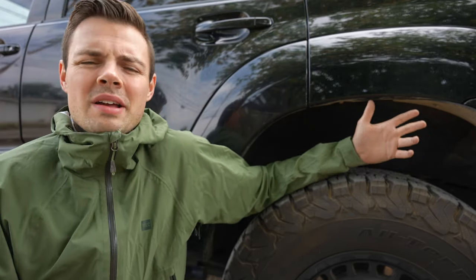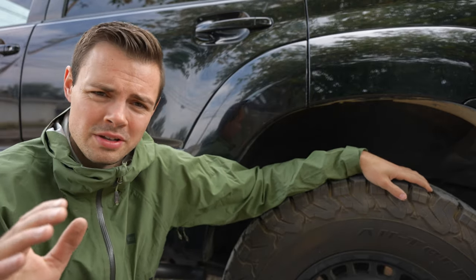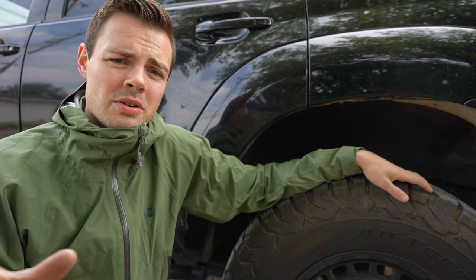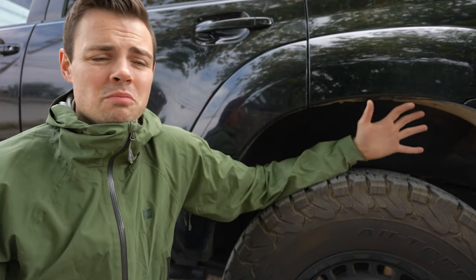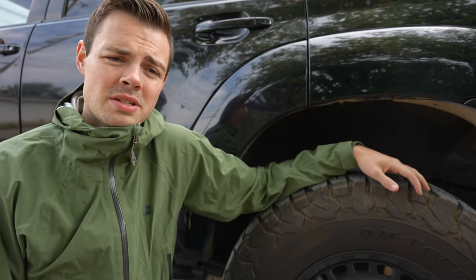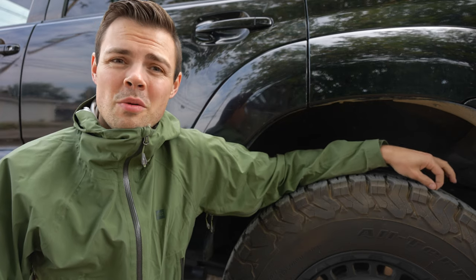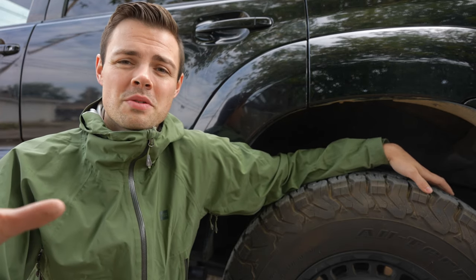Would I recommend the KO2s? Honestly, no. They do a lot of good things, but for the price you're paying, I think you can get a better tire suited to your particular conditions. If you're going to the mountains every weekend wanting snow performance, there are better tires. If you're doing a lot of mudding or off-roading, a mud terrain or something with different tread would serve you better. There are a lot of companies besides BF Goodrich making quality tires that perform better in specific conditions. I'd love to hear in the comments what tires you're running and how they've been — sharing tire reviews is helpful because safety really should be paramount. Thanks for watching!